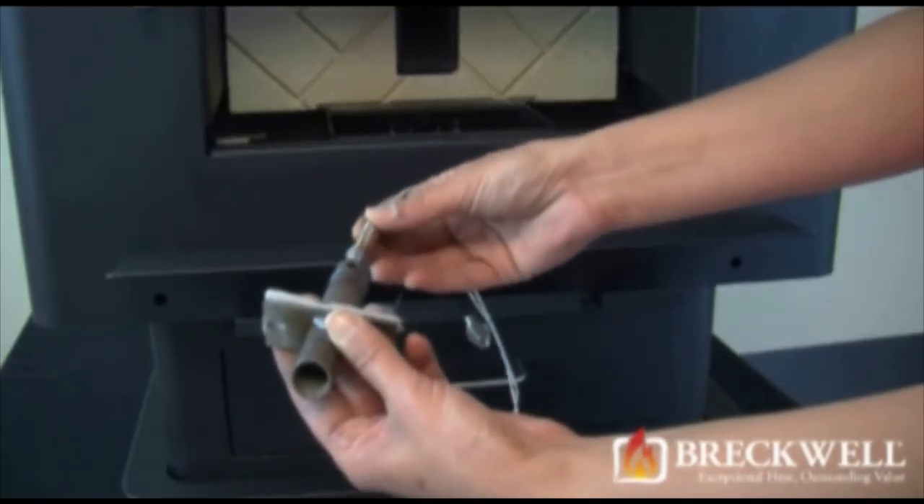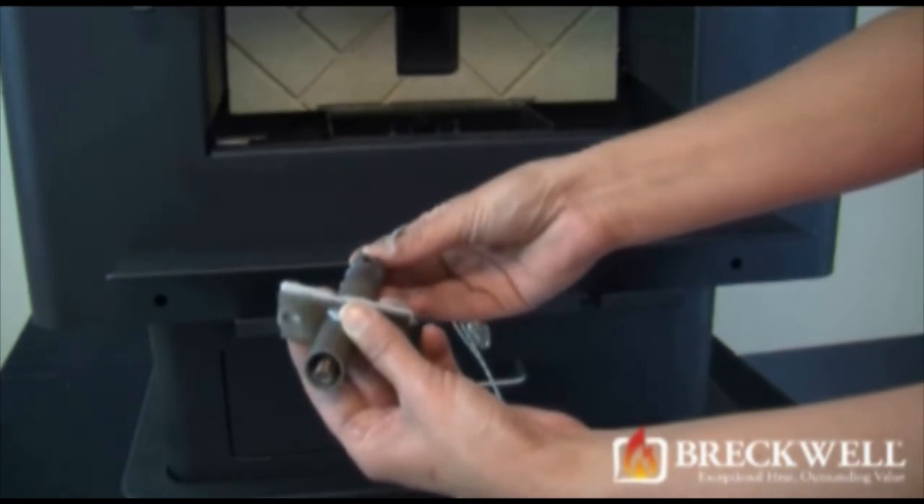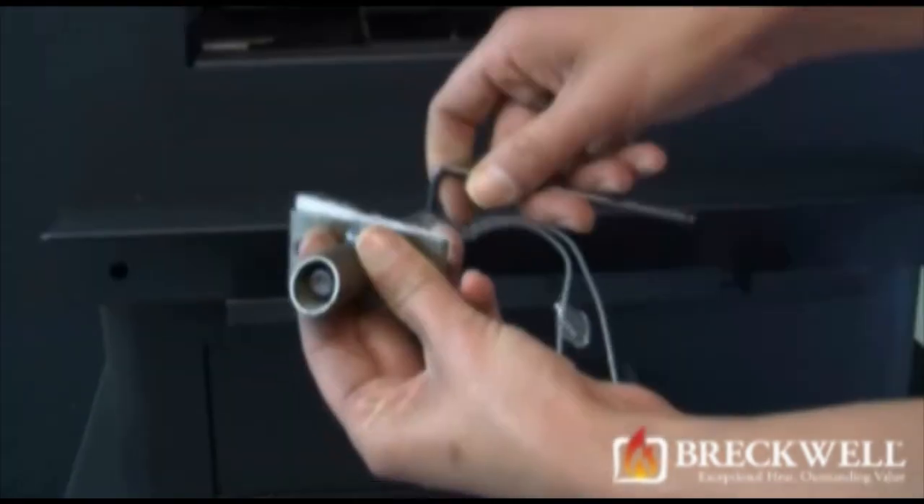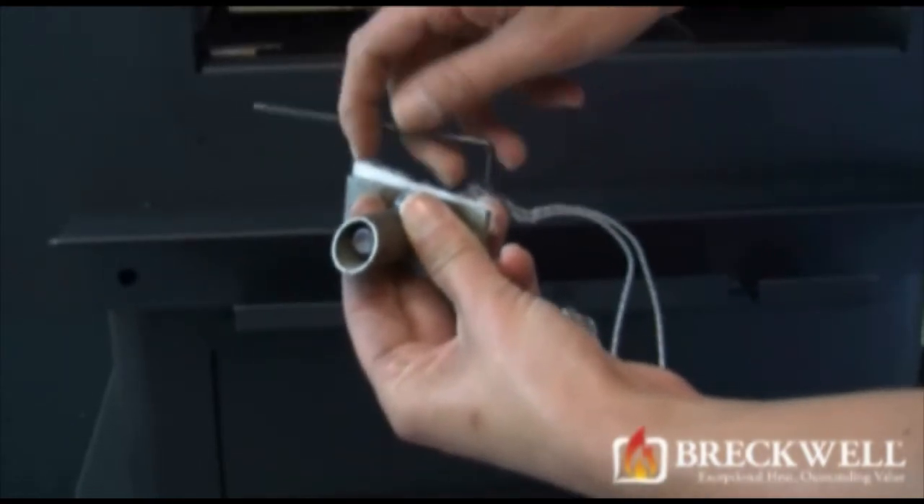When installing the new igniter, insert the part leaving approximately one quarter of an inch from the tip to the end. Once the igniter is in place, tighten the set screw.